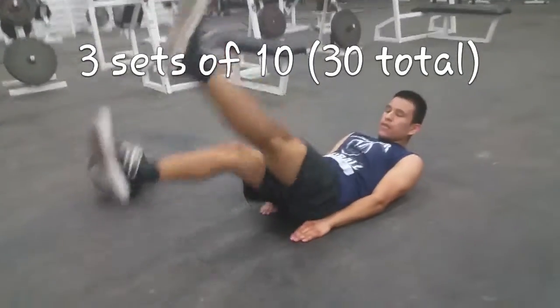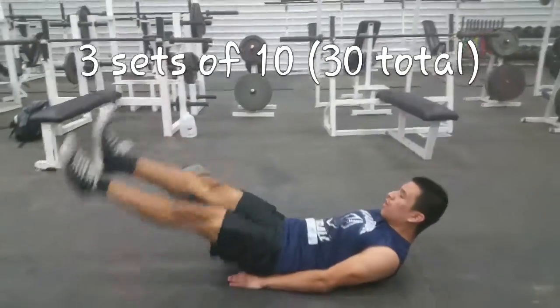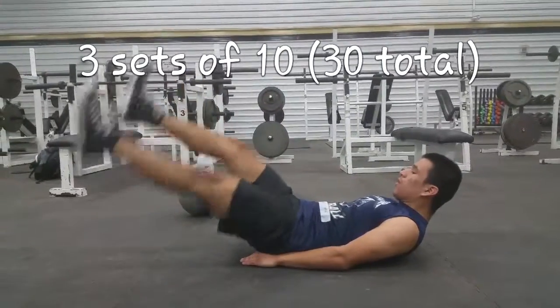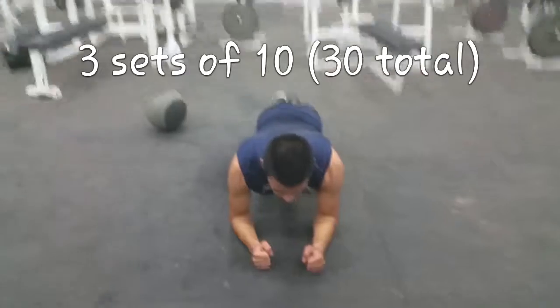Next up are flutter kicks. Chin tucked, head off the floor, hands down, and kick your feet up. When your left foot and right foot each kick up, that's considered one rep, so do ten reps per set.